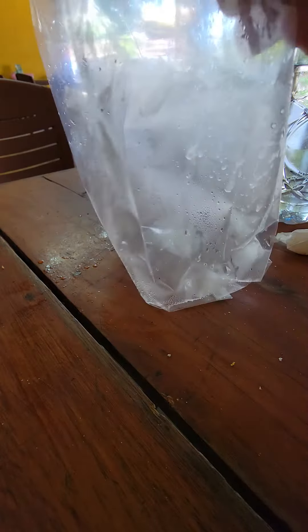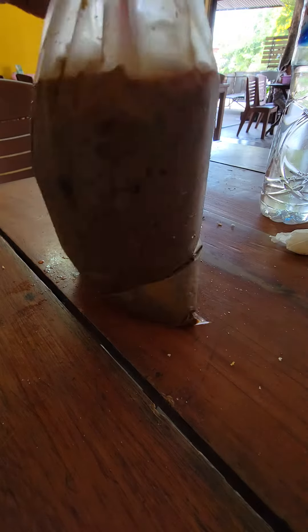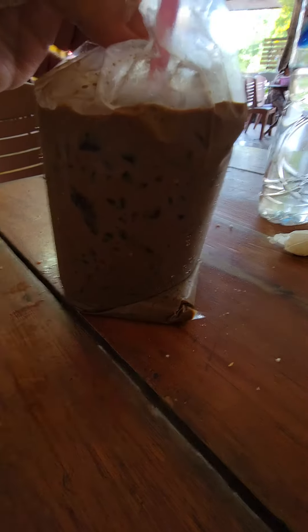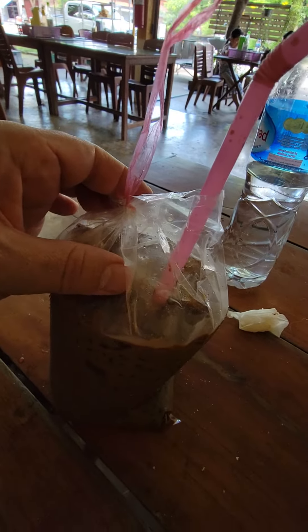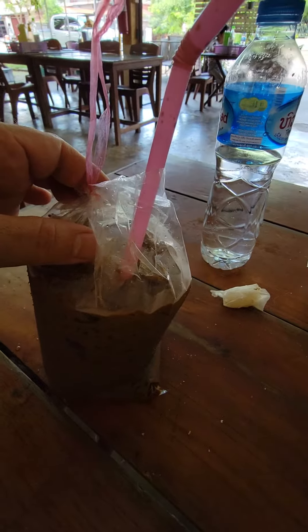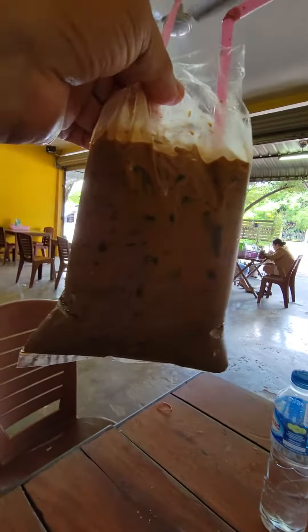I'm gonna take it out of the bag, although you really shouldn't do this. They put it in this bag and tie it at the top. Sometimes they tie it tight and then you stab a straw through that. And this is it.